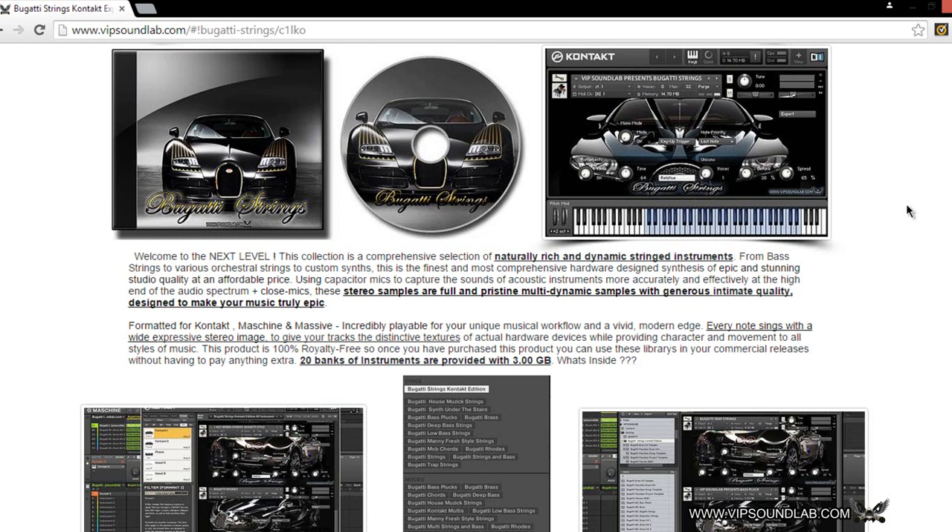We were basically using capacitor mics to capture the sounds of acoustic instruments more accurately and effectively at the high end of the audio spectrum, plus we use close mics. These stereo samples are full and pristine multi-dynamic samples with generous intimate quality designed to make your music truly epic. We formatted it for Kontakt and Maschine. When it comes to Maschine, we figured it wouldn't make sense to put the sounds on the zone map, because you can use Kontakt inside of Maschine.